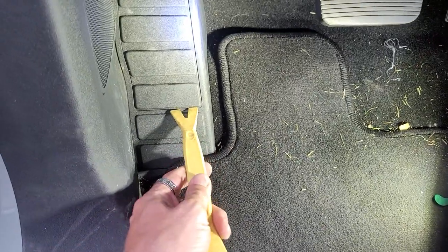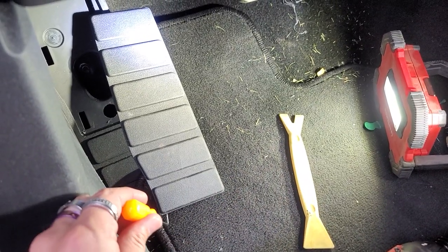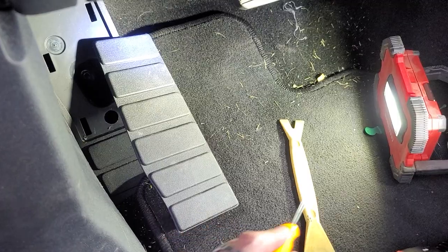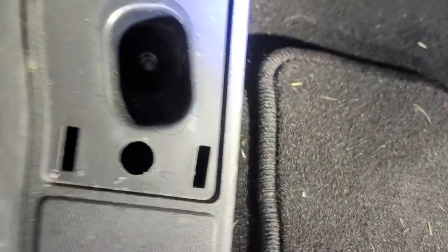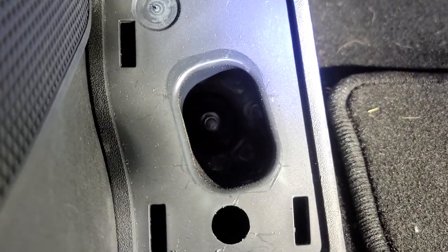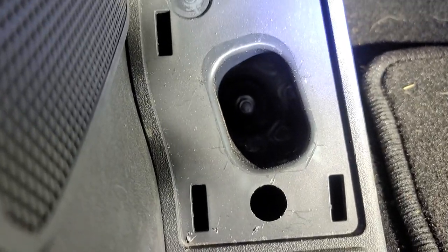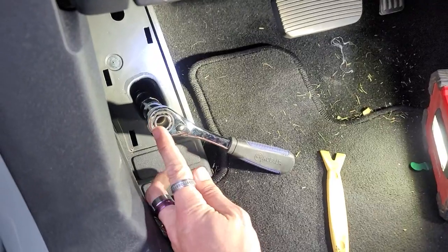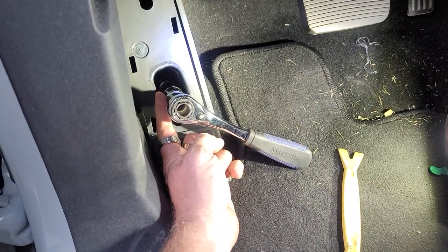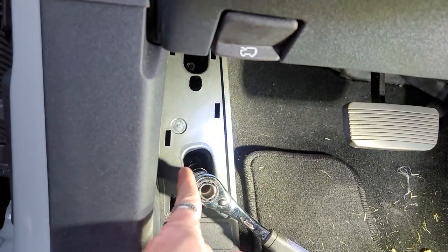We're going to take our plastic pry tool and right in here we're going to take this out, because this is like a false panel right here so we can get behind that. We put the pick tool up underneath there and pulled out on each part. Inside down in that hole it appears we have an eight or a ten. Just to let you know, it is a 10 millimeter and you will need a deep socket with extension. Luckily I've got these cobalt ones that are hollow, but it's pretty deep there and extremely deep here.